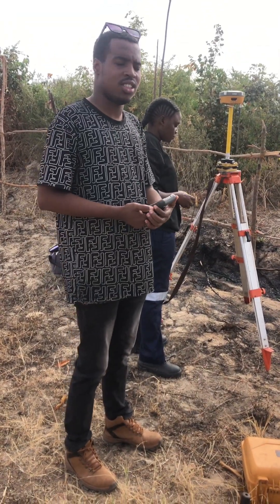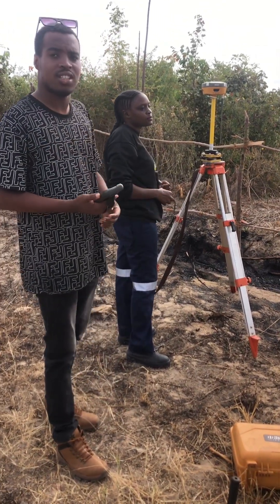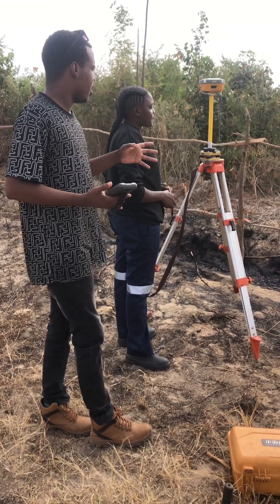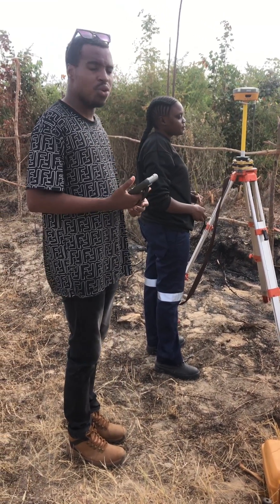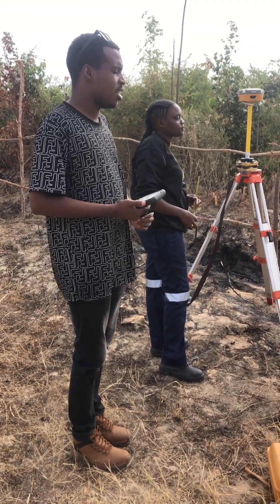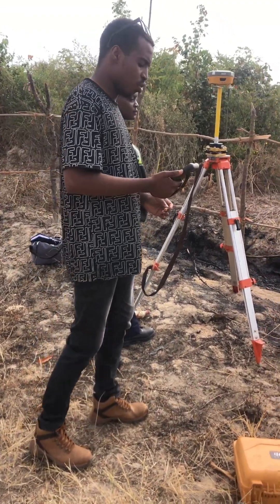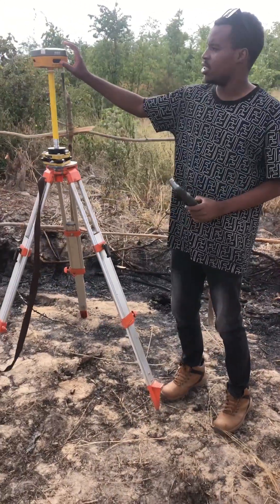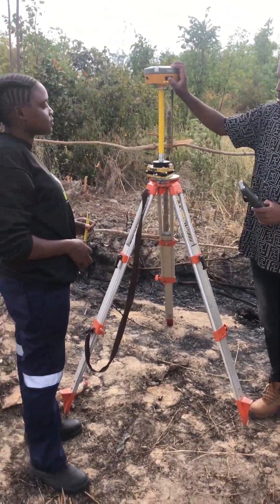Hello guys, my name is Kauton and I'm here with Figuo SFR. I want to teach you how to set up your Hi-Target GPS, differential GPS. My basic assumption right now is that you already know how to set up a tripod and how to set up the GPS.